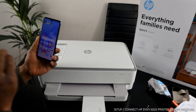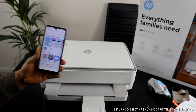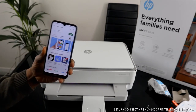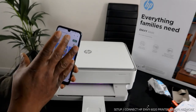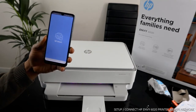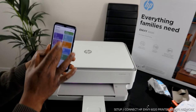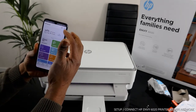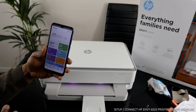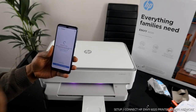Go to the Play Store on your mobile phone and type 'HP Smart App'. It's already downloaded on my phone, so I just click to open it. This is the HP Smart App. You will see a bell and also a plus sign at the top — click the plus sign. Once you click the plus sign, the app will start searching for available printers and will tell you to make sure the printer is on.